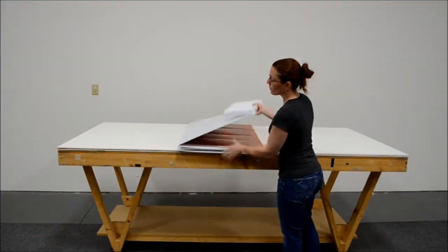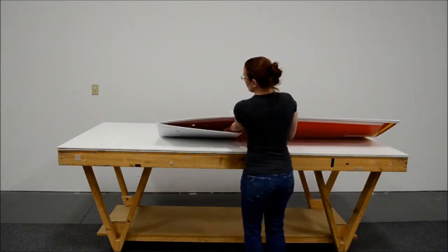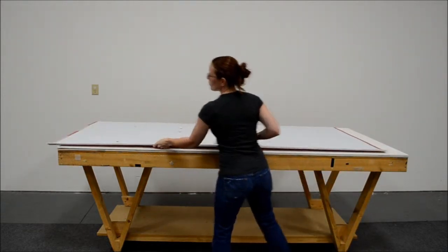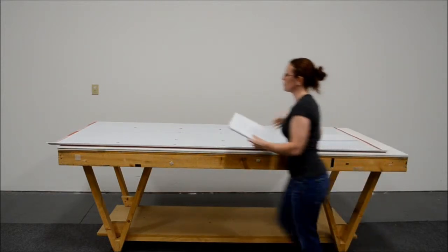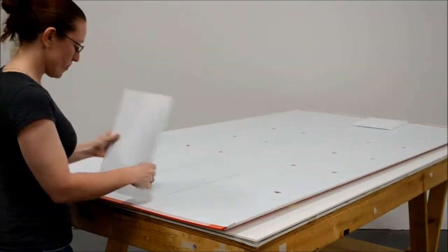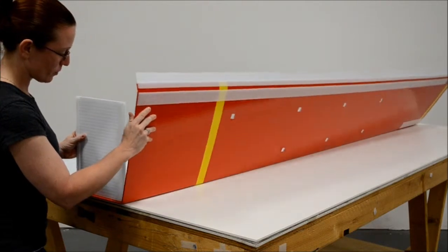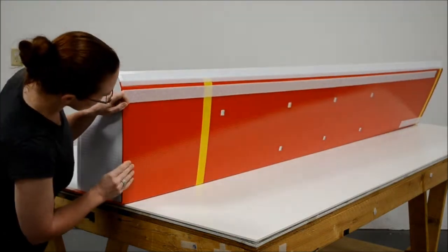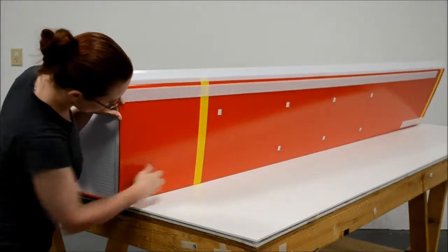The first thing you will do once you open up the display is find the columns and pillars. You will open up the pillars and stack them on top of each other. Once you have laid the columns down on the ground, you will start to build them. You will notice when you build them that there is velcro flush on the bottom, which is the bottom of the column. You can also tell by where the accent stripe is at.